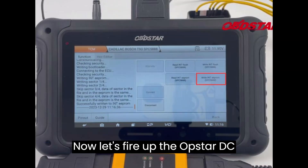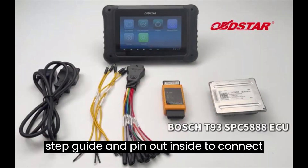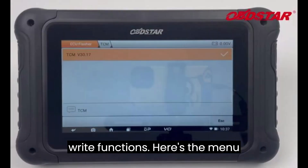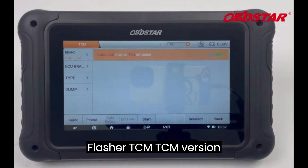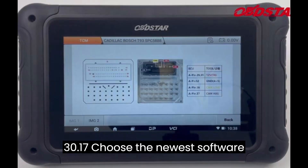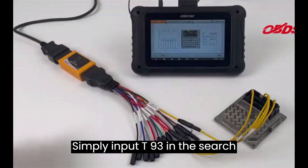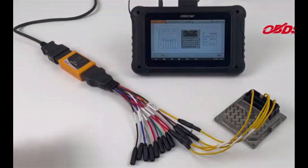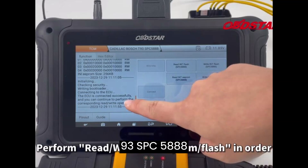Let's fire up the Obstar DC706 tablet and follow the step-by-step guide and pinout inside to connect the device and TCM correctly for read and write functions. Here's the menu function path: ECU Flasher → TCM → TCM version 30.19 — choose the newest software version — brand: Cadillac. Simply input T93 in the search box to quickly locate the corresponding TCM model: Cadillac Bosch T93 SPC5888 bench.